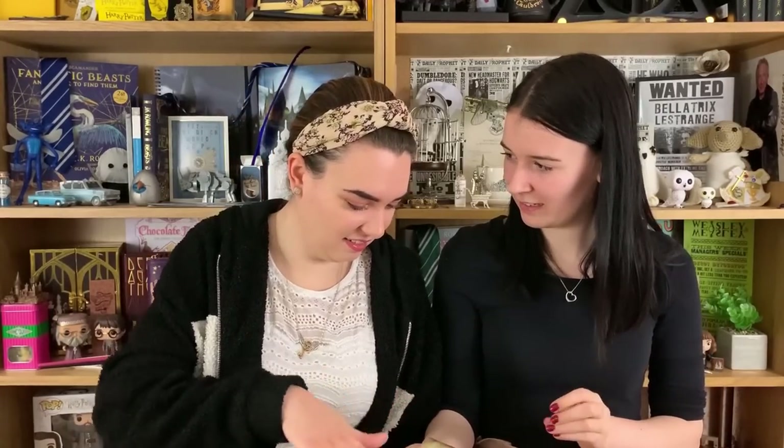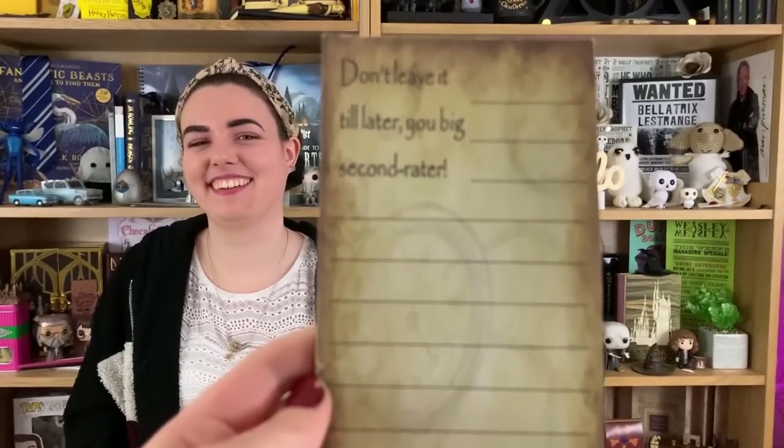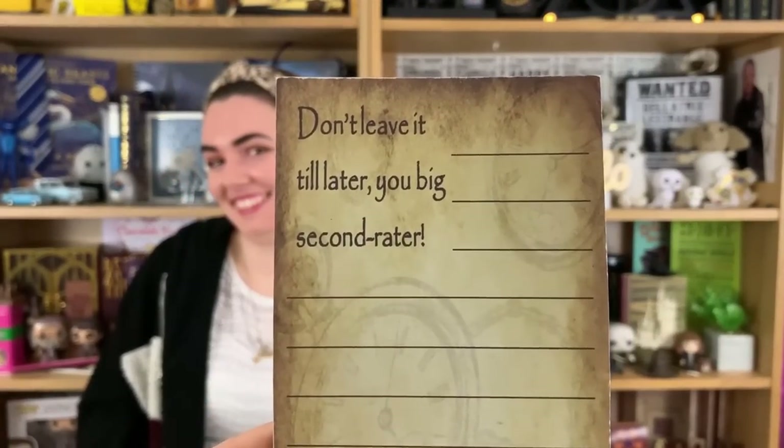Oh, it's a little notepad! It says 'Don't leave it till later, you big second-rater' — that must be a quote but I don't know which one. Please tell us in the comments where that quote is from! It's a really nice to-do list pad — I have a lot to do. It feels parchmenty but also a bit sturdy. That's a really nice product, the kind of thing good for uni.